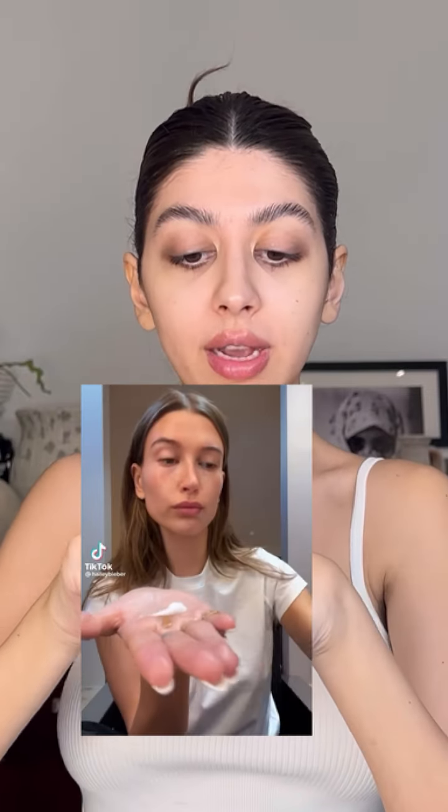I actually saw this next trick on Hailey's own TikTok. She had some face cream and then took some highlighter — the Fluid Sheer Armani Glow — and she mixed it into her moisturizer, so when she prepped her skin she actually looks super glowy. It's a pretty good trick. You could even put it on your neck, and it's going to make you look super glowy.